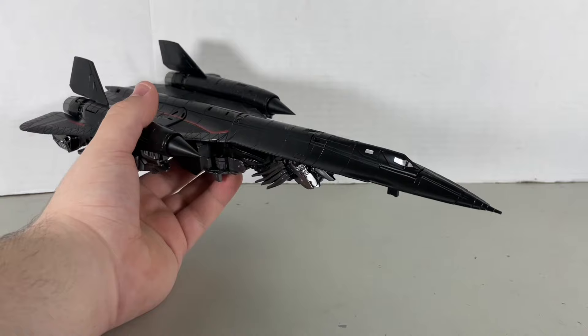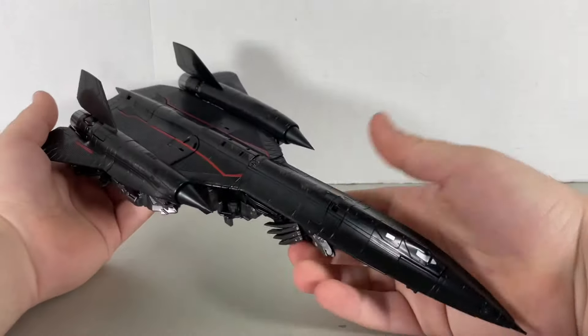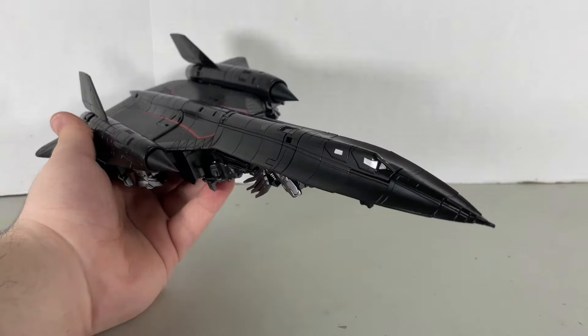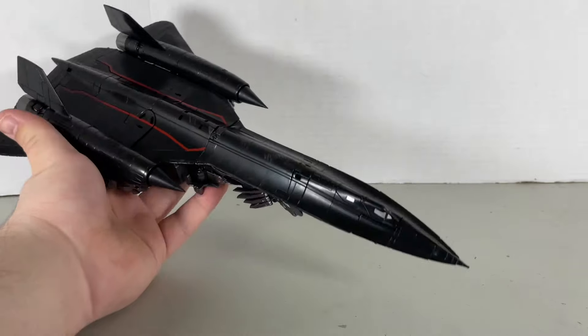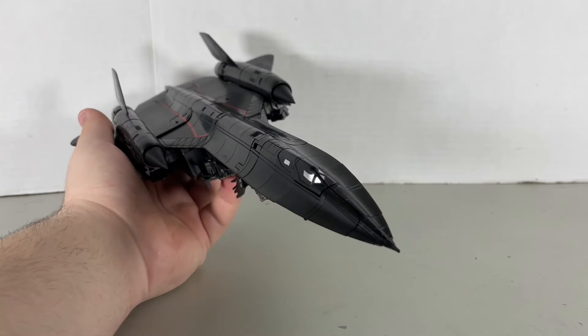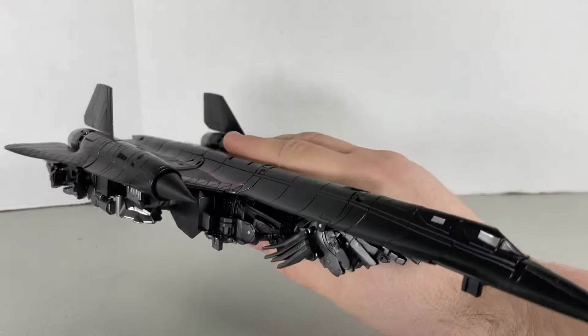That transformation was somewhat hectic, let alone filming it, but I did my best. On the top of this jet it's quite long and looks really good. This is a faithful replica of the SR-71 Blackbird — that's what this plane is called, and I believe it's a stealth plane. Flip to the bottom and of course it is Kibble-topia, but it's all right.